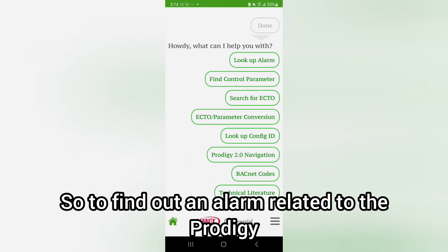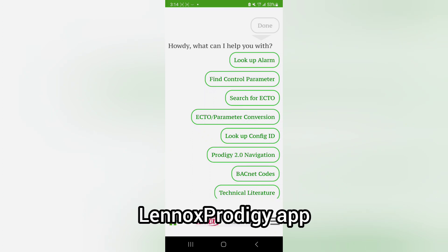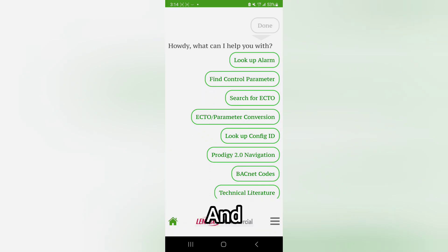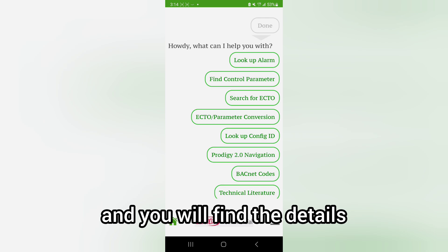To find details on any alarm related to the Prodigy board, download the Lennox Prodigy app, enter the alarm code, and you will find the full detail.